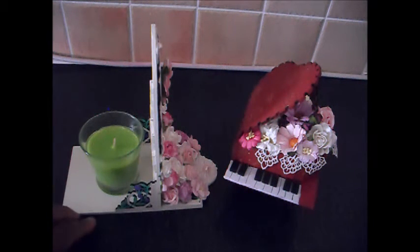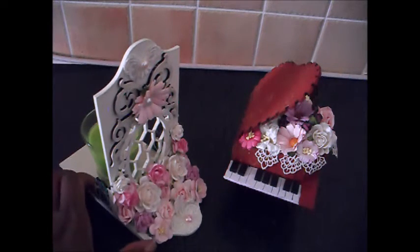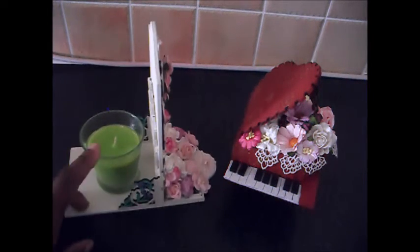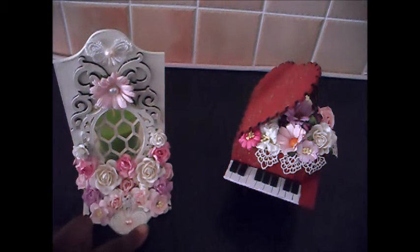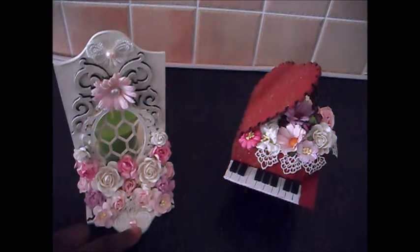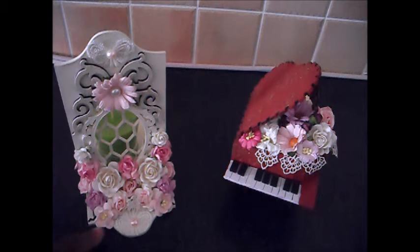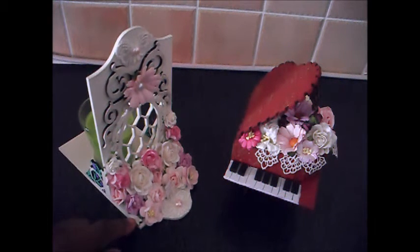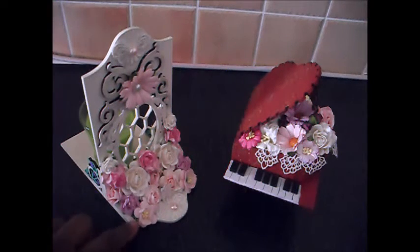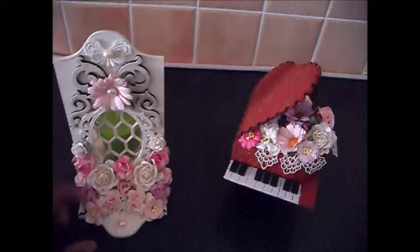I'm a bit of a Yankee Candle fan so I can see the smaller jars sitting on there as well — hopefully that'll be safe since the glass is tall enough. I've added some fussy cut lace here, and I've also added another set of corner set three, but once the flowers are on it they kind of take over and you can't really see those.